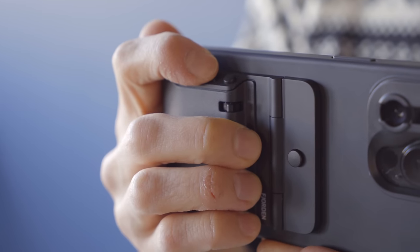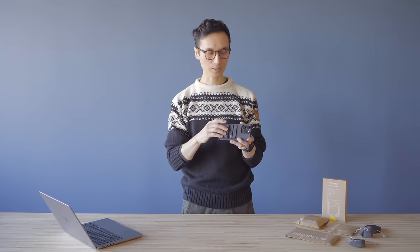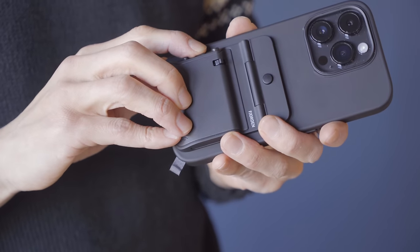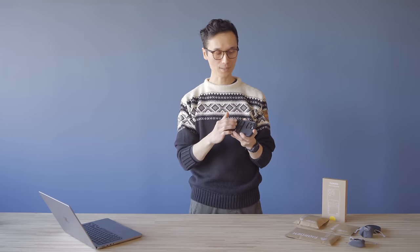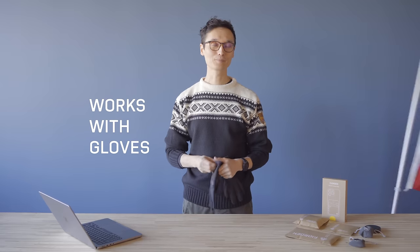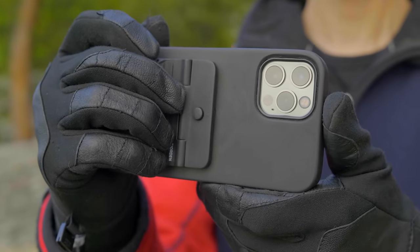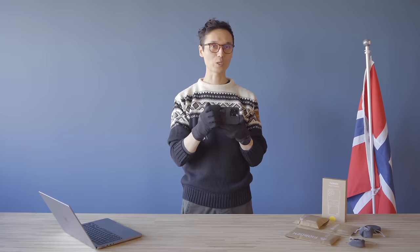Then we have the control dial, which you can use to select different camera parameters — it's clickable and you can cycle through all the different parameters and change them. We have a customizable function button, and lastly a zoom lever for switching lenses and zooming in and out. We'll go into all of these in more detail when I show you the Fjorden camera app. And because it's Norway, it also works with gloves — all of these controls can easily be operated even while you're wearing gloves.